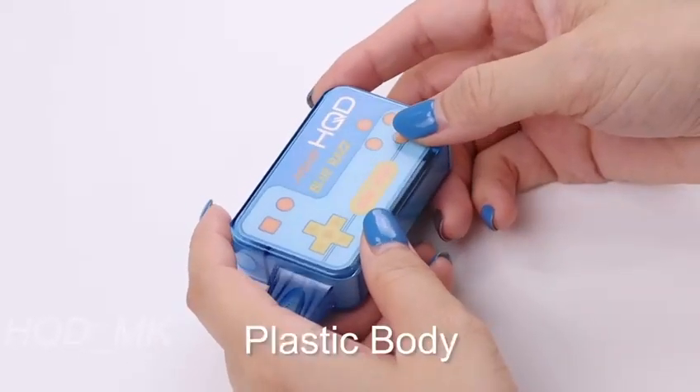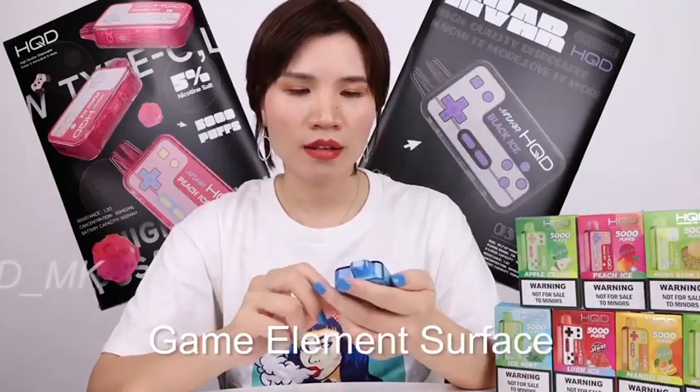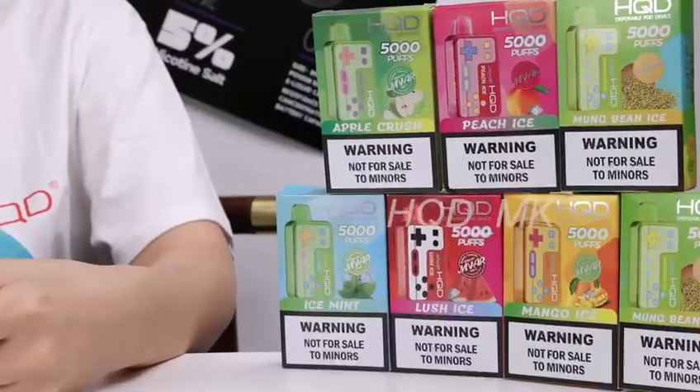The body is plastic but it's transparent with colors, so it looks pretty elegant. The surface features game element designs, which I think is very interesting. There is also the Type-C charge port here. The color of this surface is different from other surfaces. I'm a big fan of blue color, and luckily they have a lot of beautiful colors to choose from.